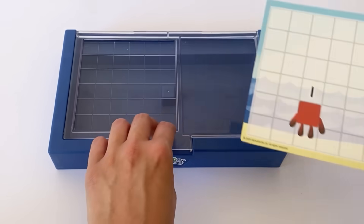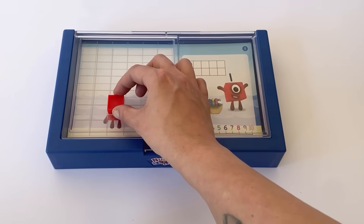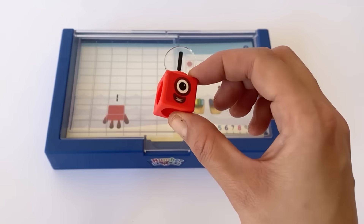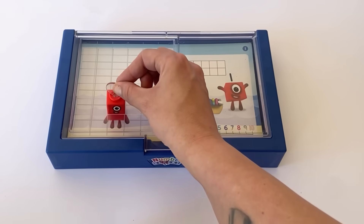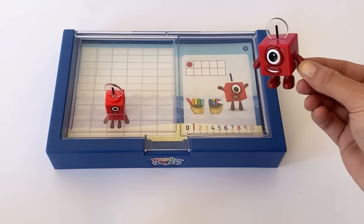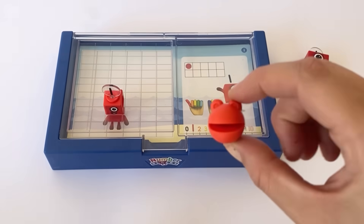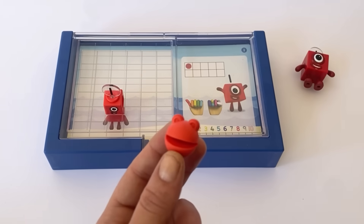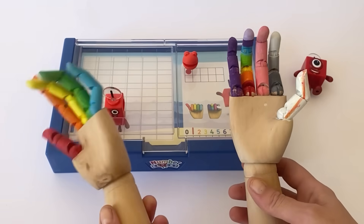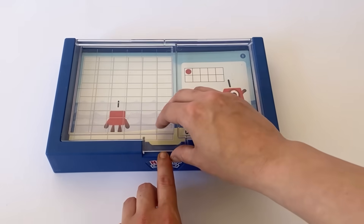Here we have the first sheet and it's all about NumberBlock 1. We'll go ahead and put the 1 tile on top of the picture in the groove. 1 is the same as 1 NumberBlock — just 1 single cube, just like the NumberBlock 1 action figure. And 1 has 1 circle eye because a circle is a shape with 1 continuous side. You can also count with the NumberBlobs — here is 1 red NumberBlob for Number 1. We can also count to 1 on our hands.